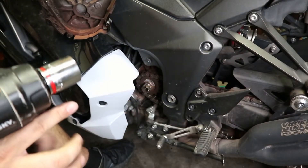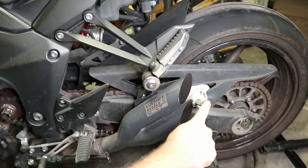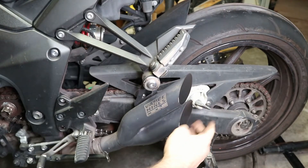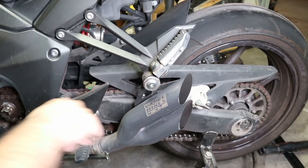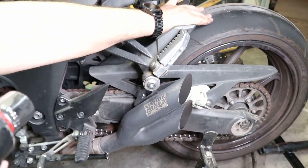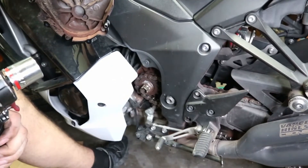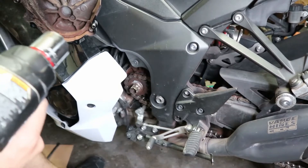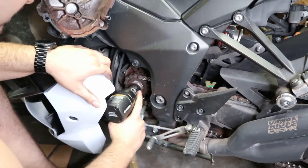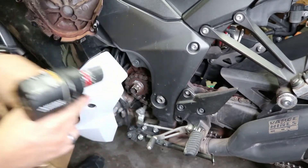I got something thrown in the back — it's like a giant heavy piece of metal through the swing arm so that way, as I try to twist this, if the tire tries to move it'll stop it. Let's get back to this. Hopefully this will work — it did nothing.